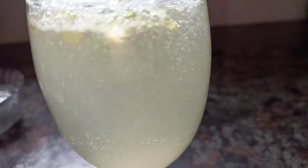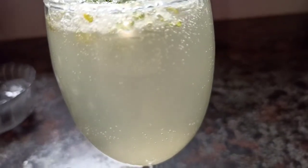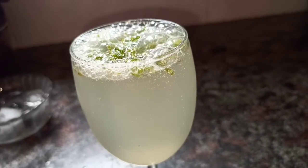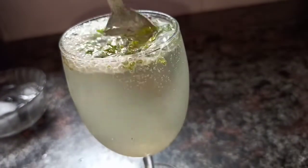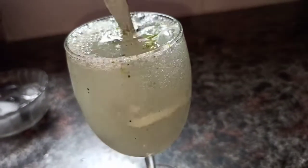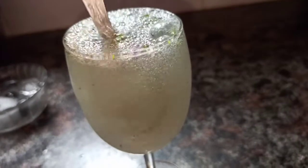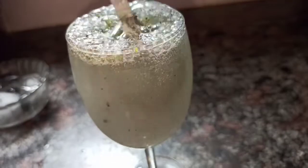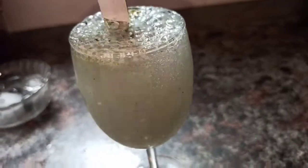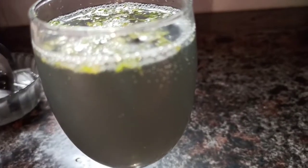Now I am going to add some activated charcoal into it. I am using just a pinch of charcoal. Look, it is turning black now. I will add the ice.